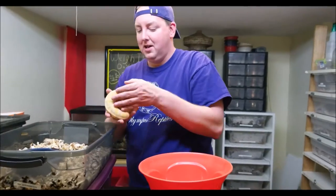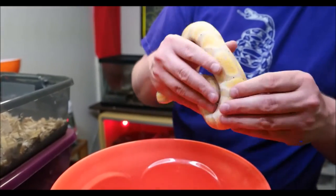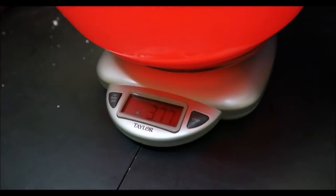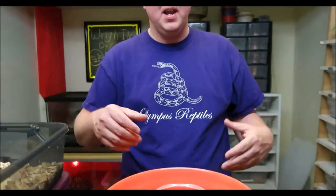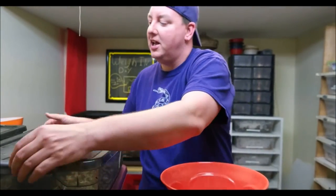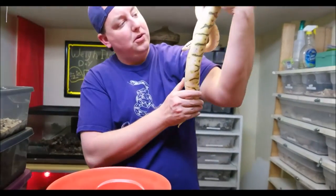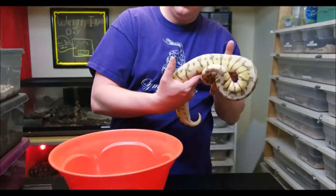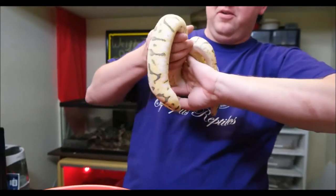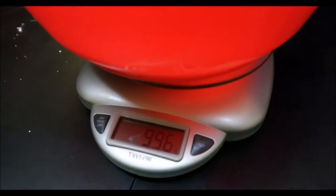Next is our banana ball python — he just shed not too long ago and is doing really well. He's not our best eater, but by tracking his weight you can still see his growth rate and confirm he's still growing, even though he doesn't pound food as hard as some of our other snakes. Then we have our killer bee, who seems to do nothing but eat — isn't that a gorgeous animal? She weighs in at 996 grams and she's not even a year old yet.